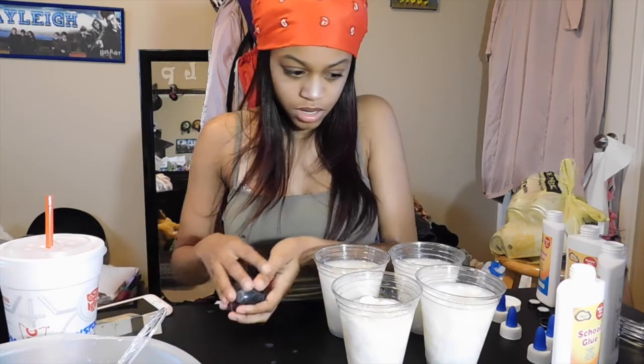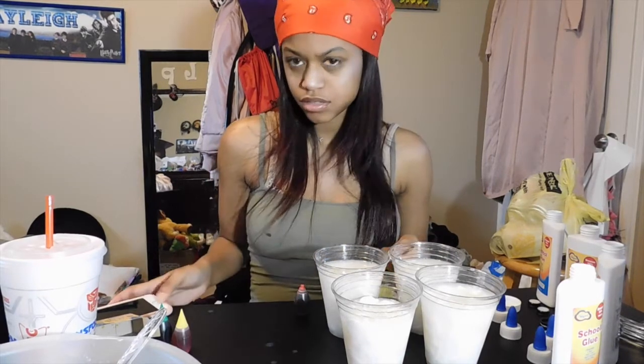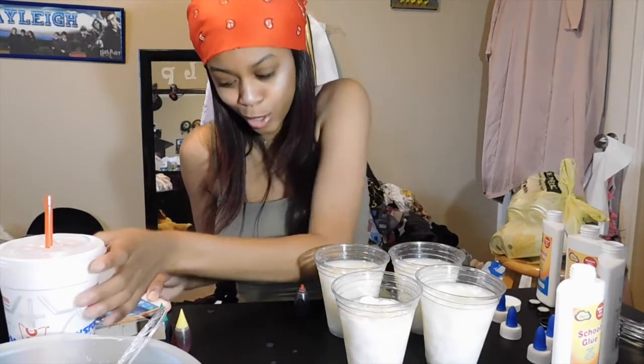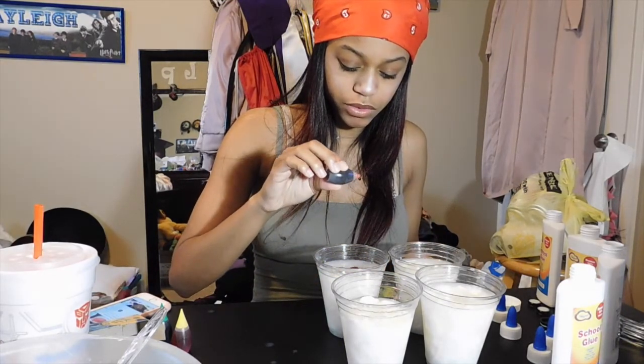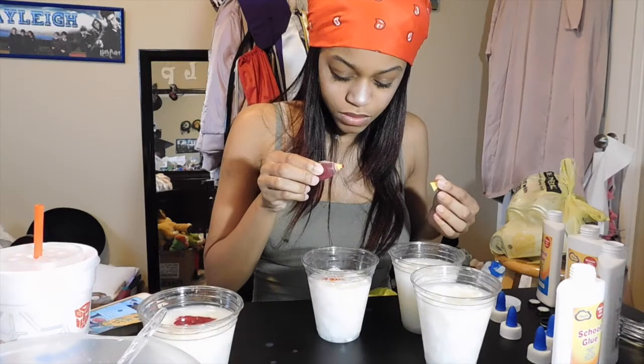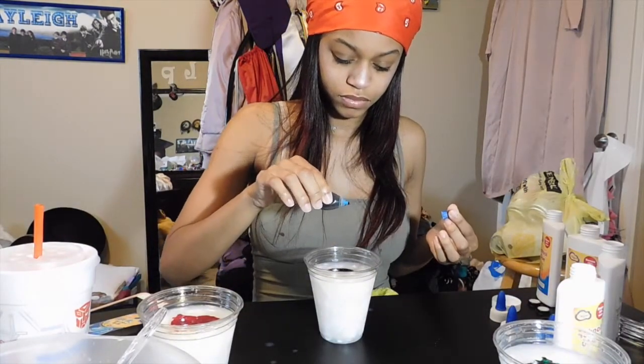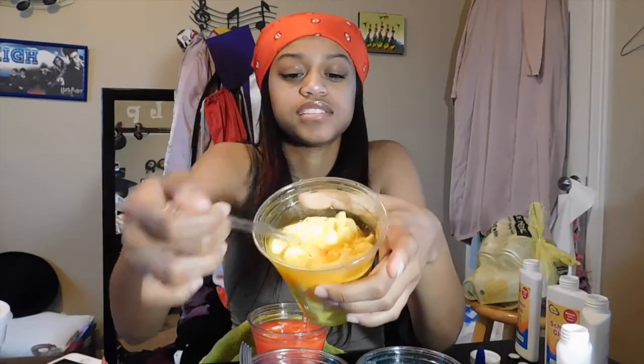I don't know how many drops to add, let me Google that real quick. So we're going to add 10 to 15 drops. I've mixed together all the cups — my camera just cut off. I was mixing the blue one, but look at the yellow one: it looks like scrambled eggs. I'm sad. Just pour that out, okay.